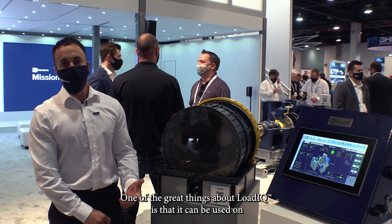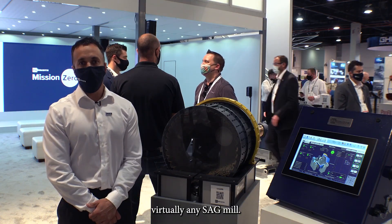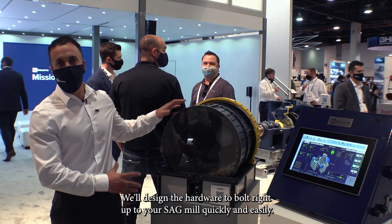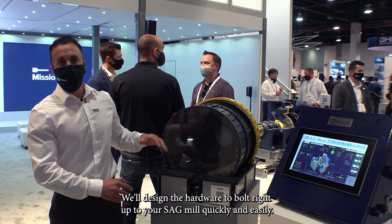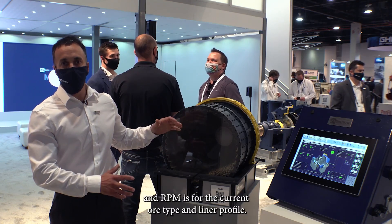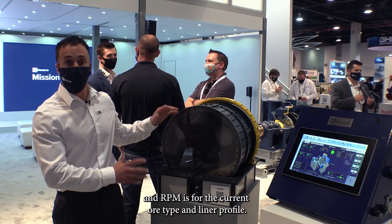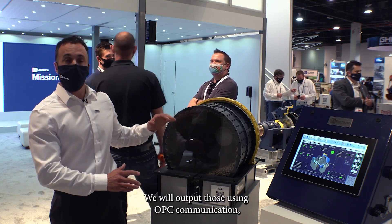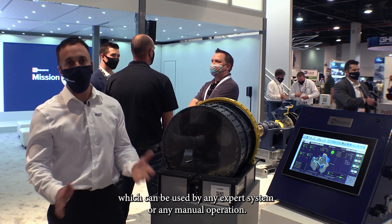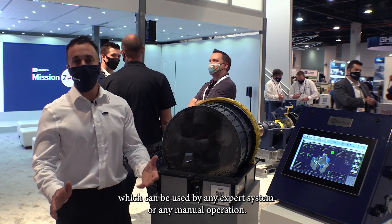One of the great things about Load IQ is that it can be used on virtually any SAG mill. We'll design the hardware to bolt right up to your SAG mill quickly and easily. Once it's on the mill it's going to determine what the optimal load and RPM is for the current ore type and liner profile. We will output those using OPC communication, which can be used by any expert system or any manual operation.